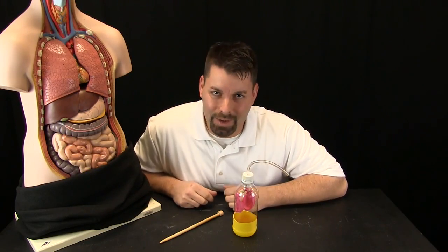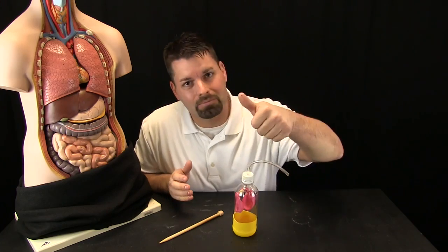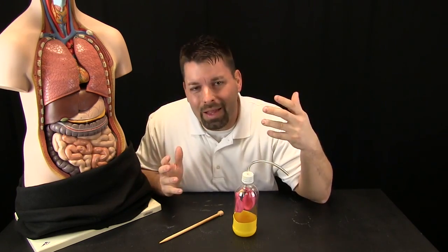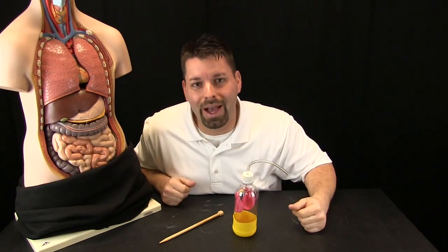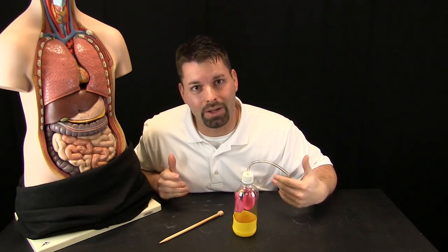Hi, I am Jared. Welcome to Fun Science Demos. Did you ever get a cut and that cut started to bleed? I had a small paper cut and it actually bled a lot. And that led me to think, what is blood and what does it do for the body? Well, that is the big idea today. We are going to take a closer look at what blood does in our body.